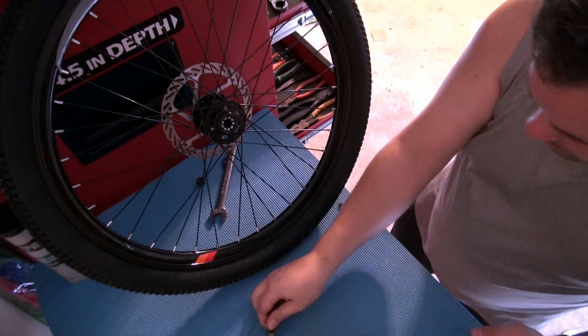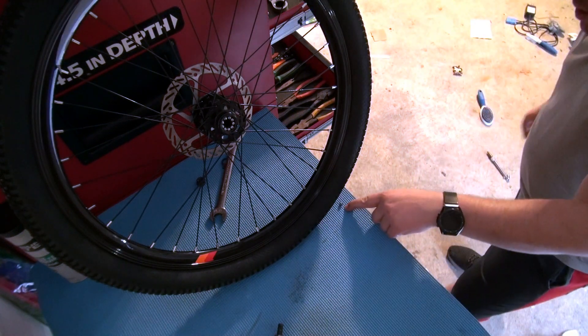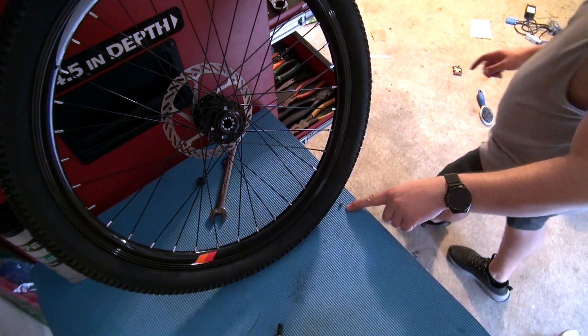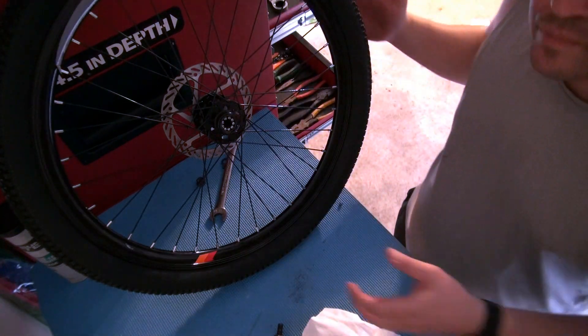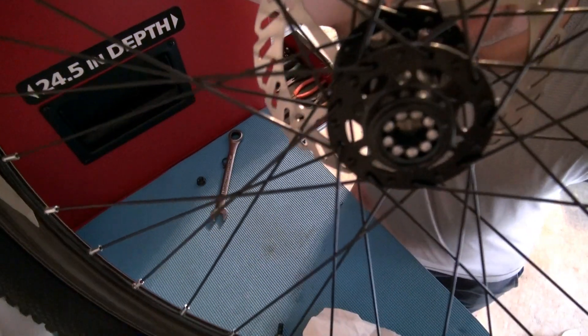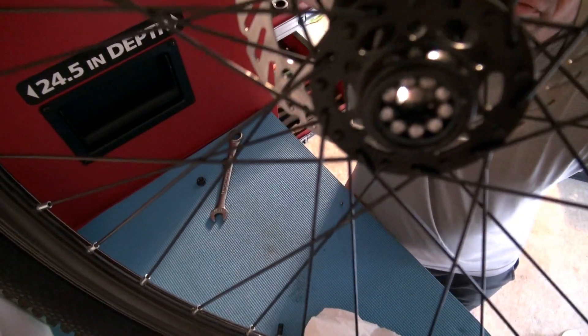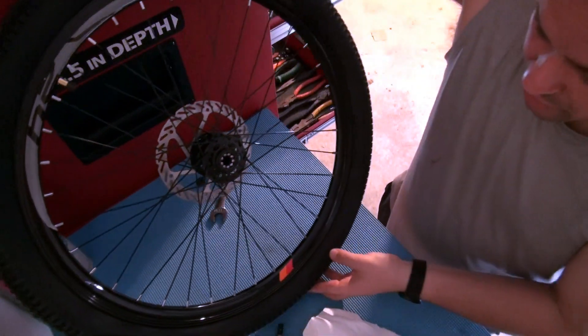Be careful — I have a ball bearing that fell from the other side, so I gotta make sure I put that back. There we go, right there. There's very, very minimal grease in here, so I'm gonna go ahead and grease this up.